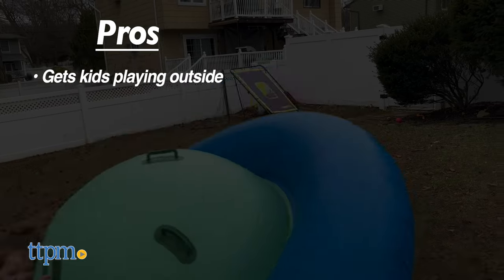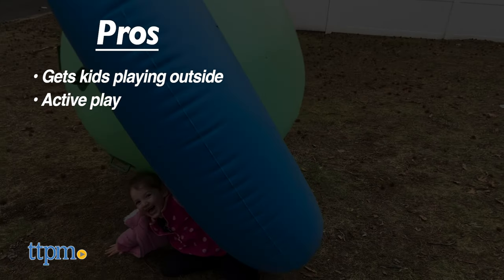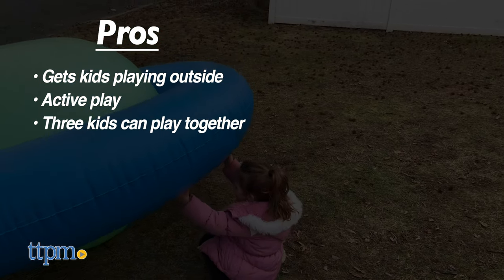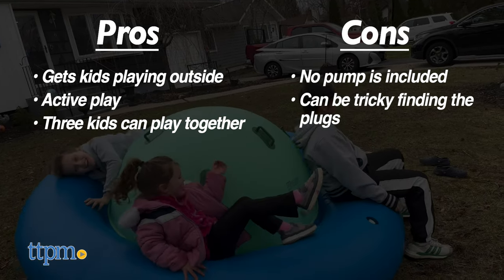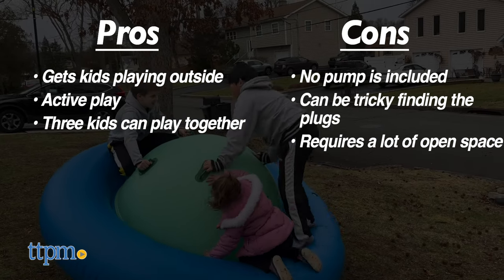The pros for this are it gets kids playing outside, it gets kids active, and three kids can play together. The only cons are a pump is not included, it's tricky finding the plugs, and you'll need a backyard with enough space. But I still give it 4.5 stars.